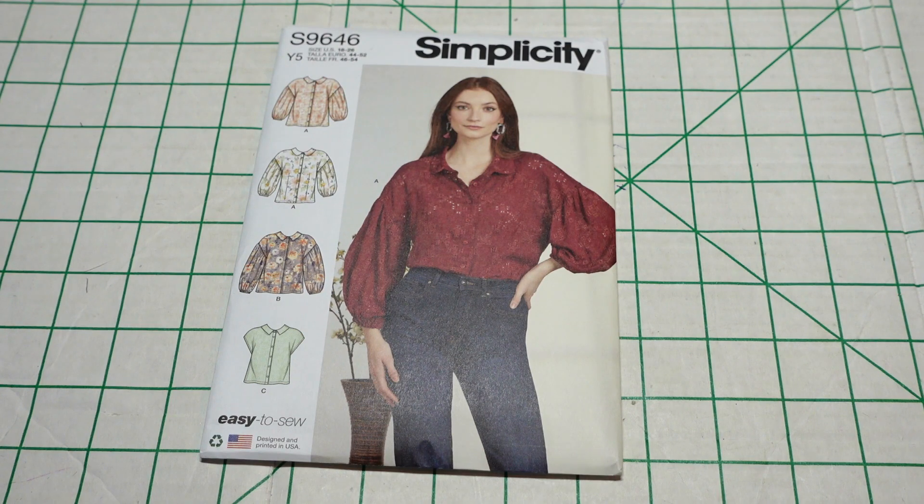For the next pattern I picked up Simplicity 9646. The pattern description is misses button-down top. I really love this style — just like I love my button-down dresses, I love button-down tops, I just don't make many of them. I was really drawn to this pattern, especially view A. View A is shown on the top two photos on the pattern cover. I really love the button-down feature, the collar, the drop shoulders, and the sleeves — I like how they're gathered and elasticated at the wrist.